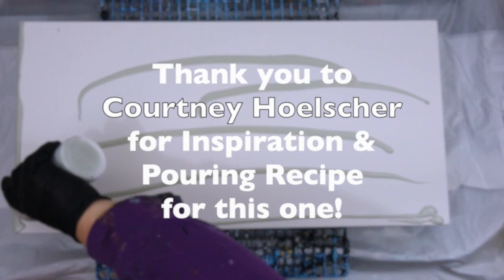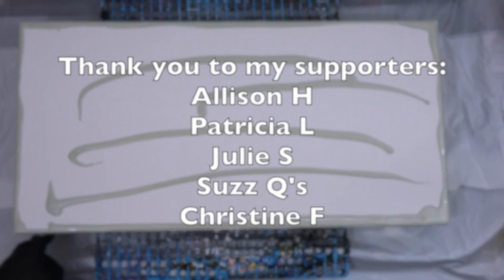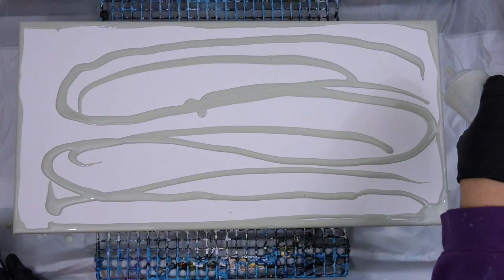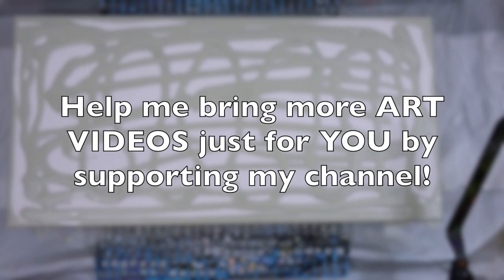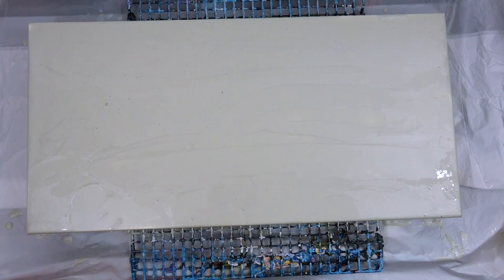It was fun and an interesting foray from my normal painting. I also want to say thank you so much to my supporters — without you I could not do this channel. If you want to help bring more art videos, please support my channel. There is a link to PayPal in the description box below, and even small donations help. You could also support me by buying a painting or a print.